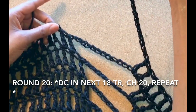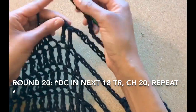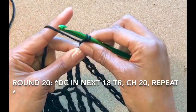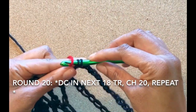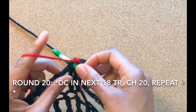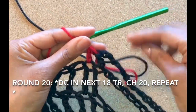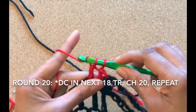Refer to the pattern in the description box for rounds 14 through 19. Let's get started with round 20 by adding the red yarn. We won't skip any treble crochets and we'll double crochet this round. Start the first half of the double crochet and then add the red yarn in the last two loops. Remember to continue to double crochet into the remaining treble crochets and then chain 20. Repeat this pattern.